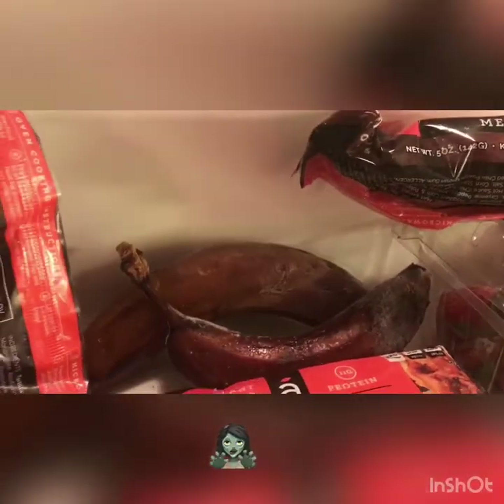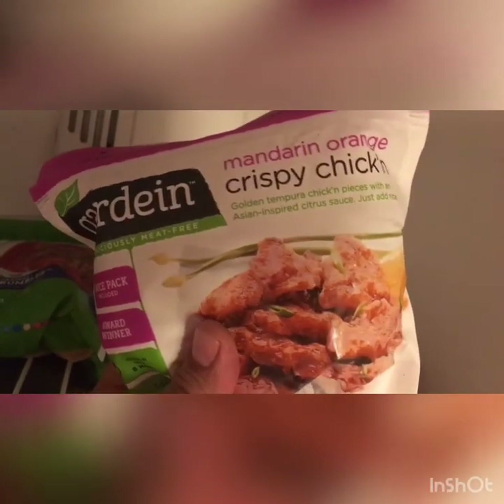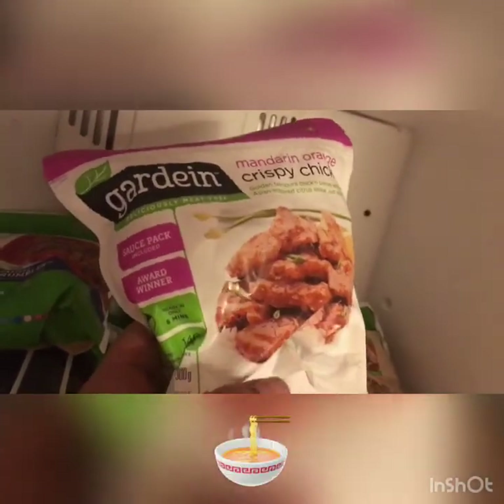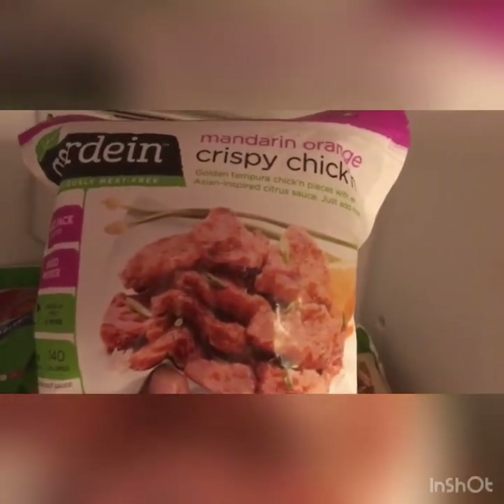Over here, these bananas have been in here for a gang of weeks. Moving on over here, runner-up is Gardenia, and they make these crispy chickens. It comes with a sauce pack, takes about eight minutes. These are pretty fire.